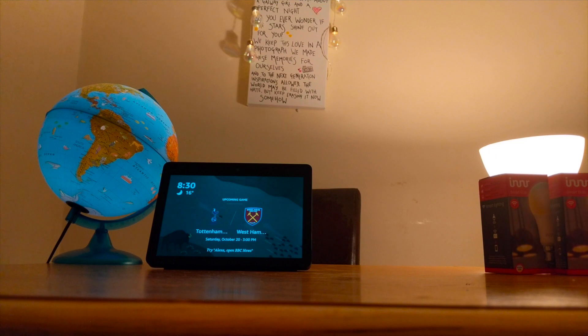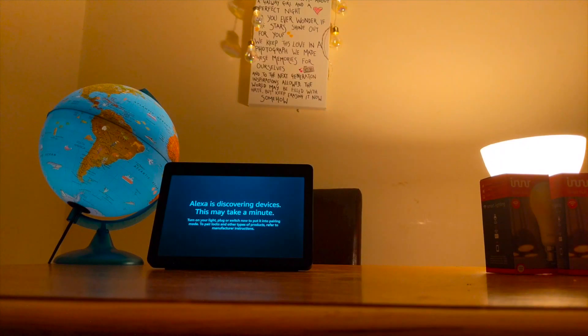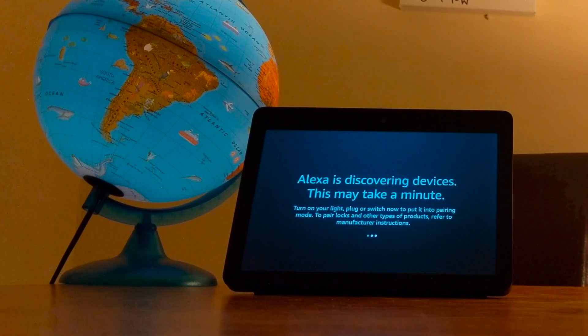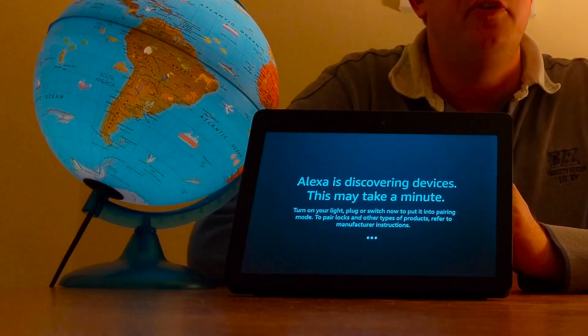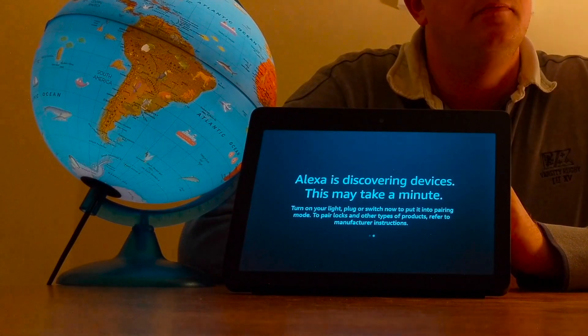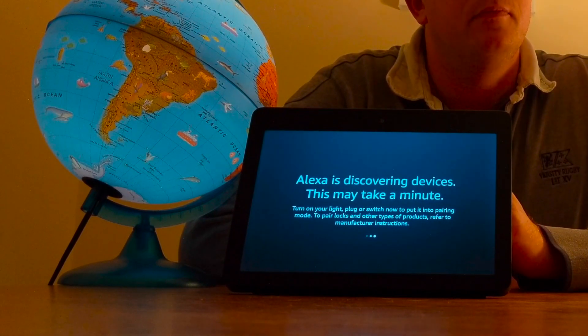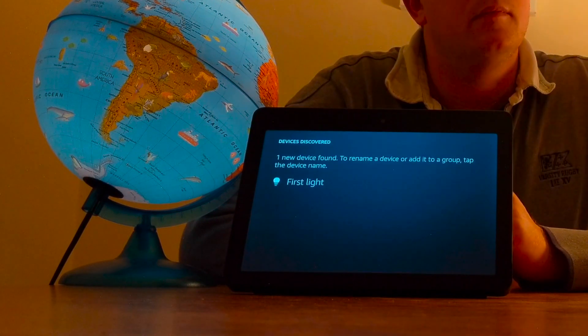So I'm going to start my search now, turn the light off and on, and hopefully we'll find it. Alexa, find new devices. Starting discovery. This will take 45 seconds. To connect your lights or plugs, just turn them on now. So I turned it off and on — it blinked twice, so hopefully we're going to find it now. It should start flashing. Hopefully that means it's doing something. I found first light and you can control it by saying, turn off first light. To rename it, tap the name on the screen.